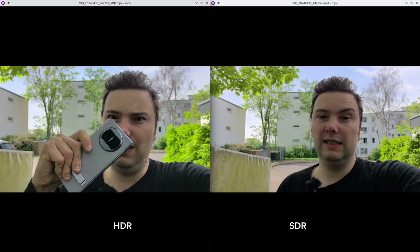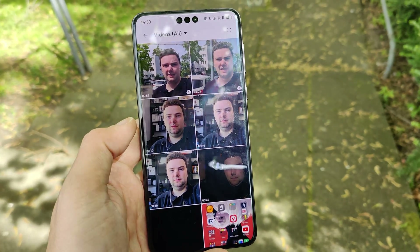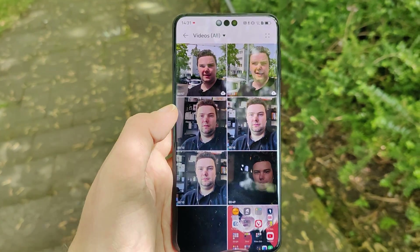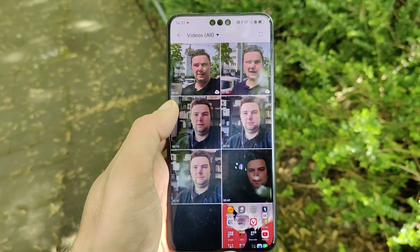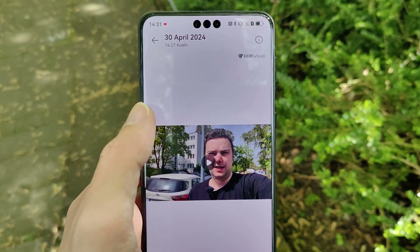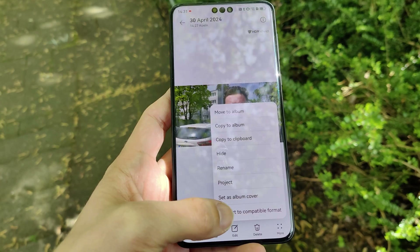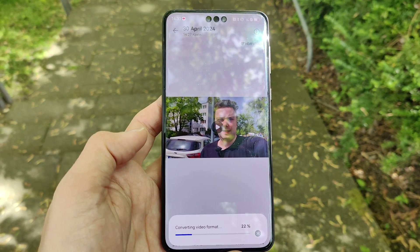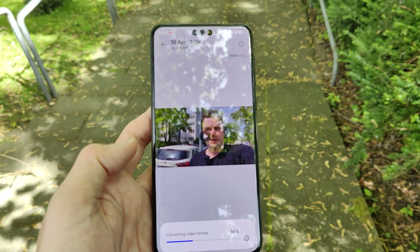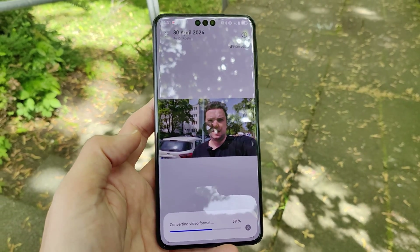Which one do you prefer? I have to say I really prefer the HDR version converted to SDR — much better face color than the straight SDR version. So how do I get HDR Vivid converted into SDR so you can see it here on YouTube? Most people watching my videos don't have an HDR monitor or screen. You just go into the video — you can see 'HDR Vivid' on the top right corner — go into your settings, and you can see 'Convert to compatible format.' If you choose this, it will automatically start converting the video to SDR, which works quite nicely.